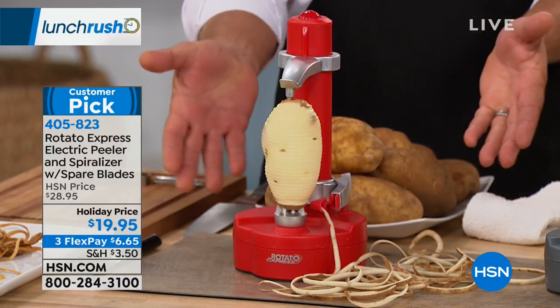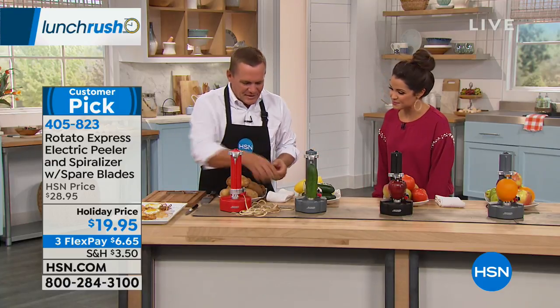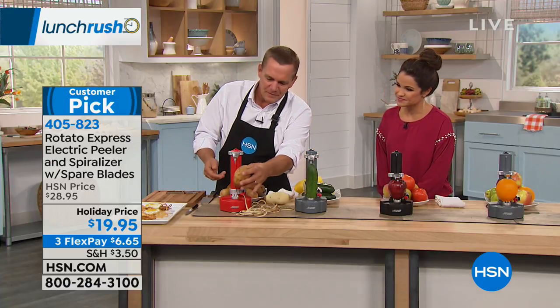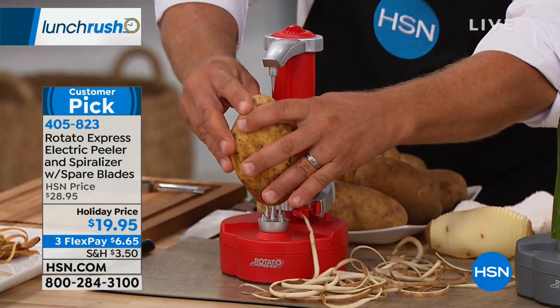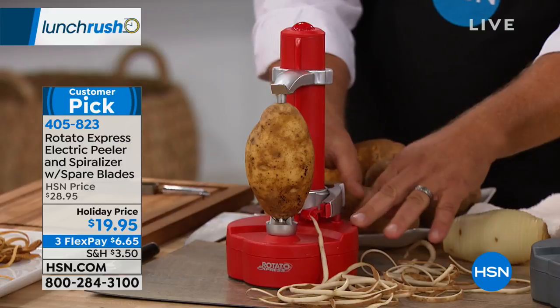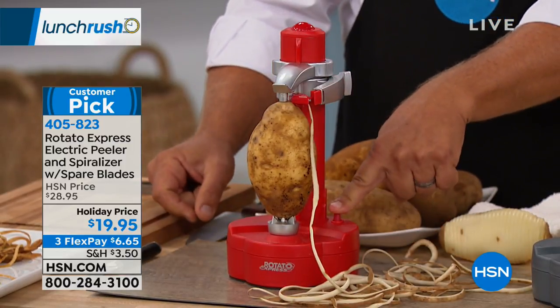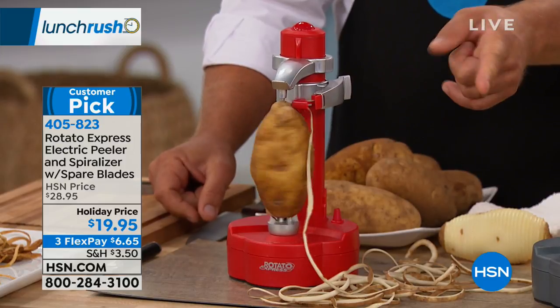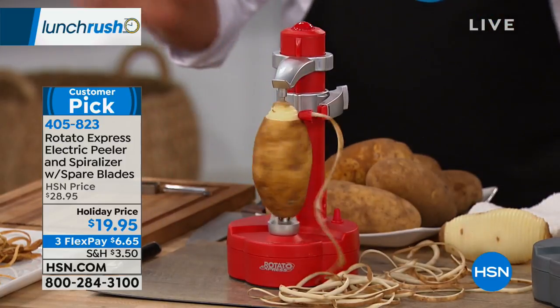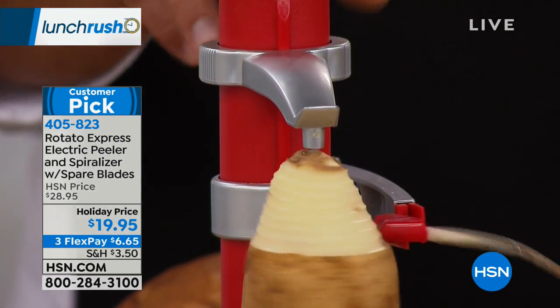No-hands peeling — all you do is take your potato, or any fruit or vegetable you want to peel, and place it on the prongs on the bottom. You slide this arm down, there's a little peg that holds it in place. You raise up the cutting arm, push one button, and you're peeling a potato without even having to touch it.